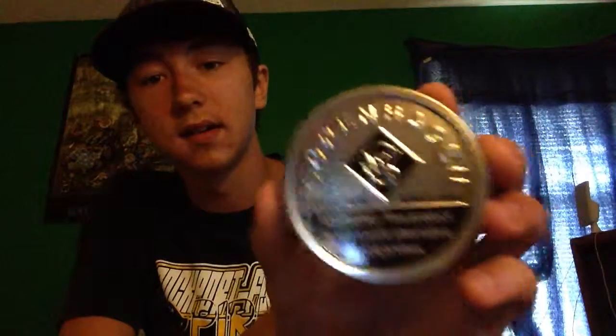Next week, let me see — this is one of my empties — next week I'll be reviewing this right here: Copenhagen Snuff. Yeah, we'll be reviewing some of that. It's a good dip, you know, it's really fun.